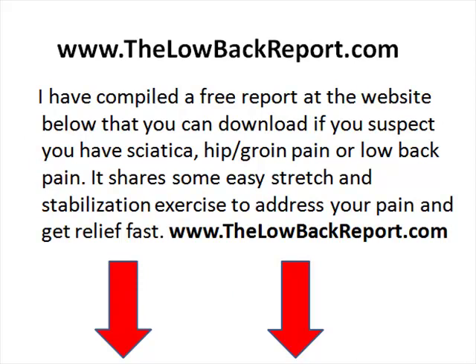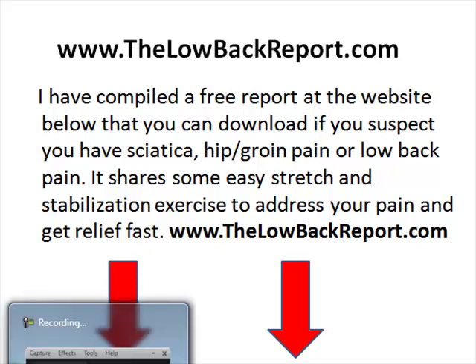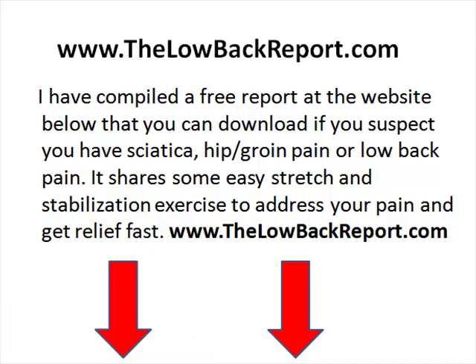Be sure that you check with your doctor first before ever attempting any exercises because you can aggravate your sciatica. We've got some free information over at lowbackreport.com — there's a link below this video if you want to check it out. Thank you so much for watching and we'll speak to you soon.